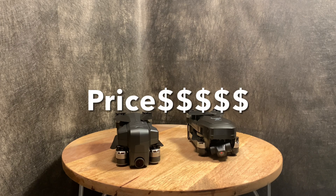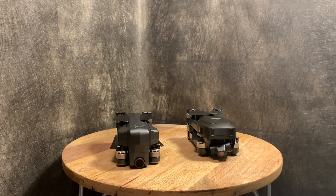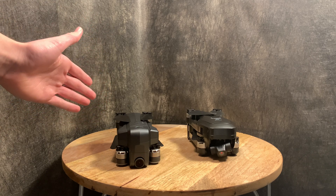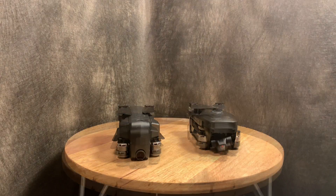Next, let's talk about price. The JT X7 goes for around $200, while the Beast Pro 2 costs around $250 typically — so the Beast is about $50 more expensive. We're giving the price category to the Beast because it is cheaper, and since both drones are very similar, that value matters.